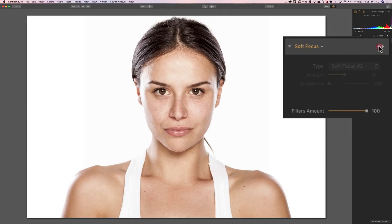We'll go before and after — I think Soft Focus 2 looks a bit more natural. Now we could come back in here and readjust this, so don't worry about having your adjustment locked in. I'm just going to turn it off and turn it on.